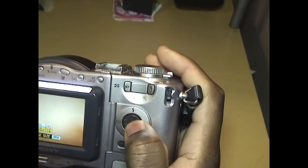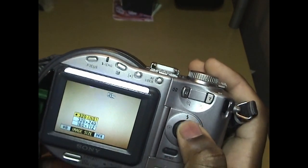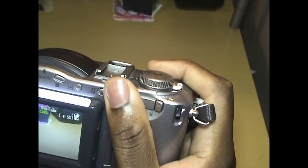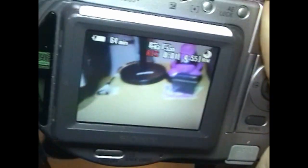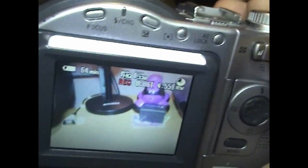I believe the resolution of that video is 160 by 112. Let me take a high-quality one — which you can only do for 15 seconds. This is a high-quality video with the CD Mavica camera to showcase its video recording ability.